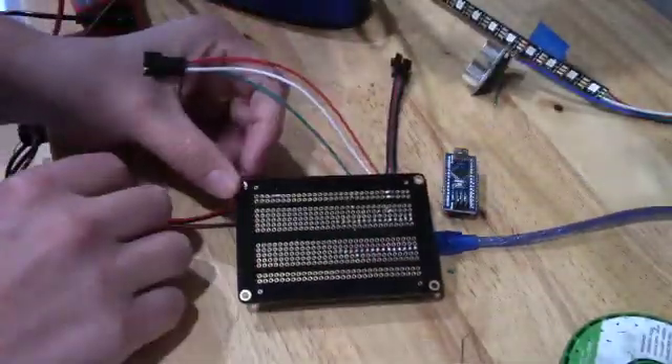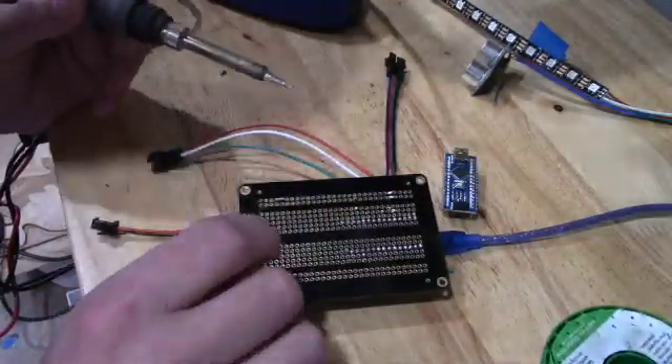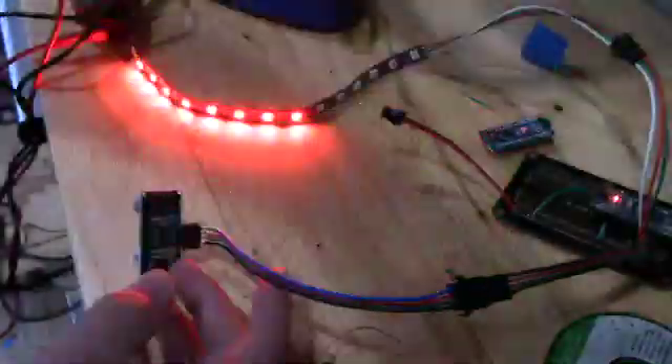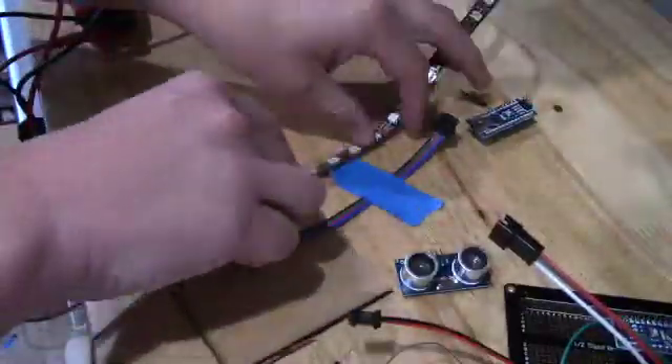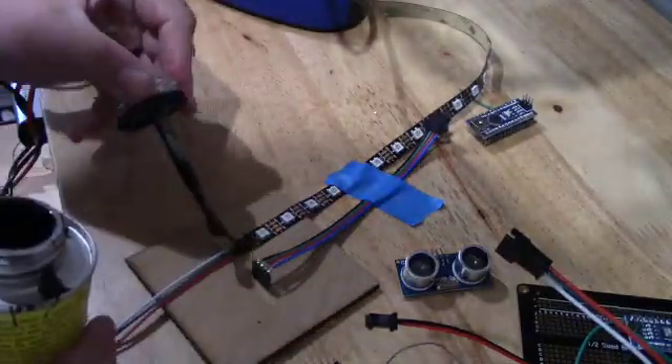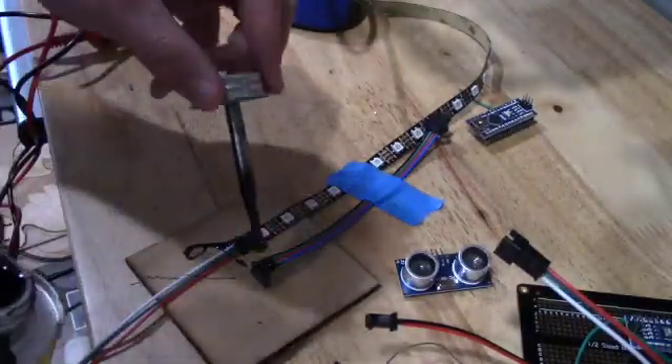The last thing to do was to solder in a power connector to feed power to the five volt pin and the ground pin of the Arduino as well as the components. I like to cover the exposed connectors using liquid electrical tape.